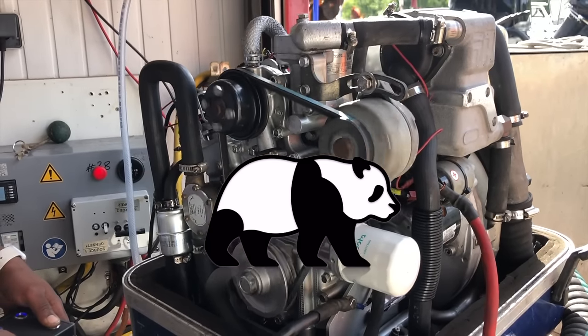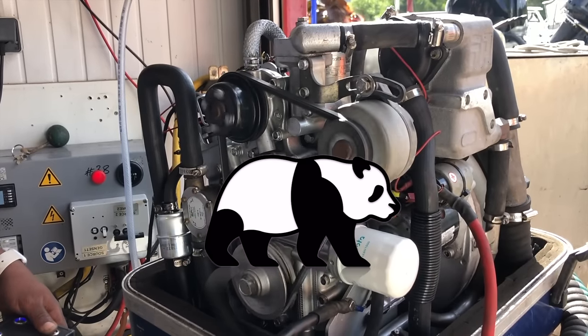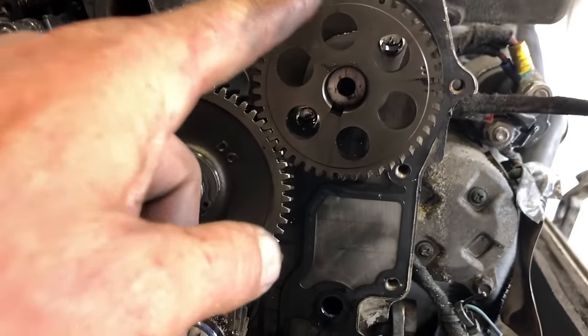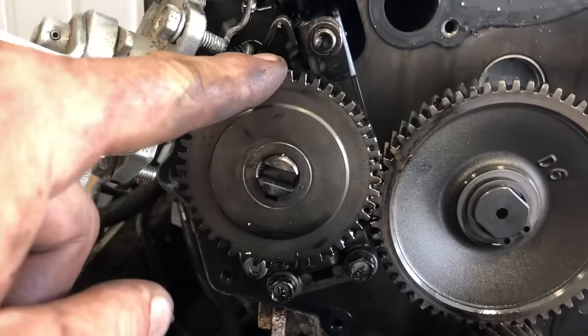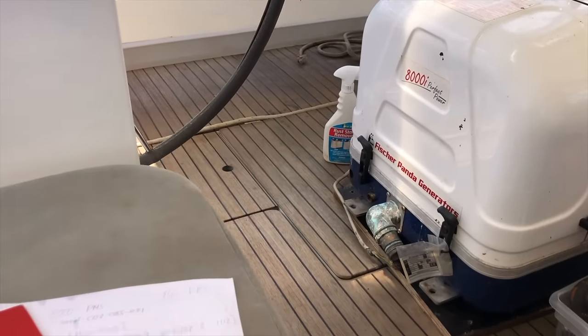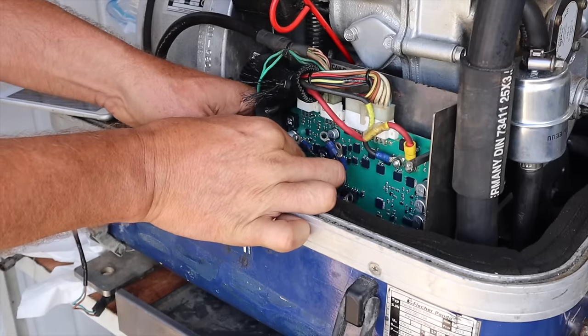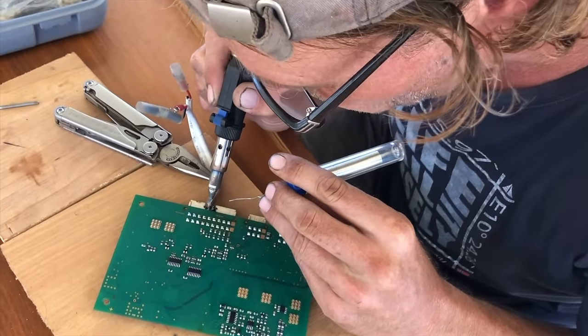In this short video I'm sharing some of my best tricks solving the most frequent Panda problems. I'm not a professional mechanic and am not claiming to be an expert. However, I have rebuilt a Panda 8000 from mechanical to electrical, and have been fighting my own Panda for the last 6 years.